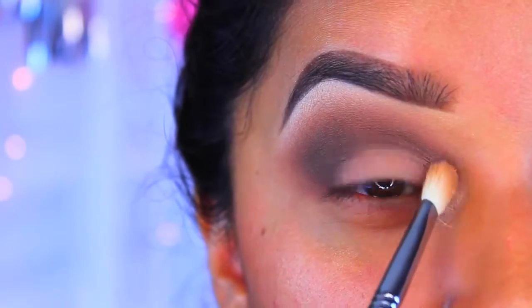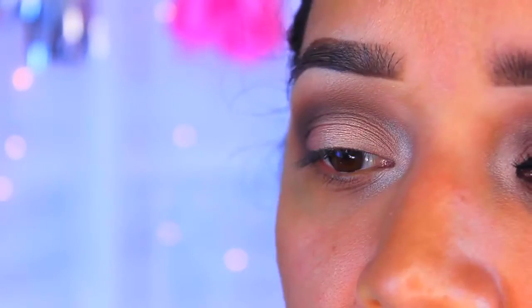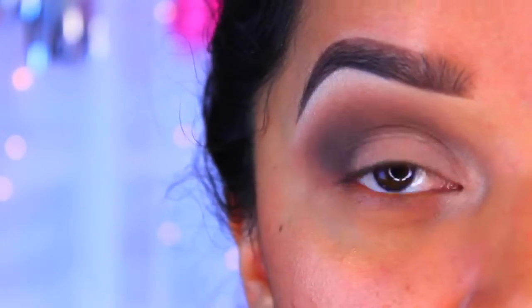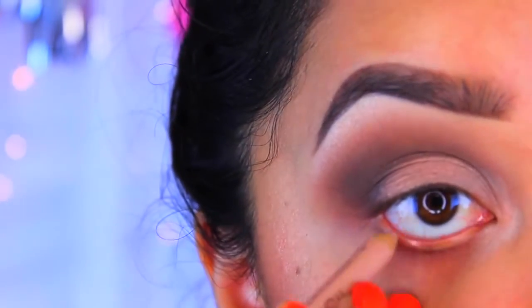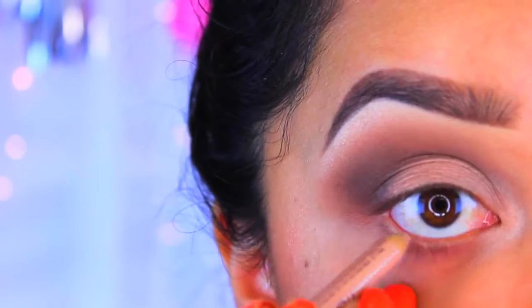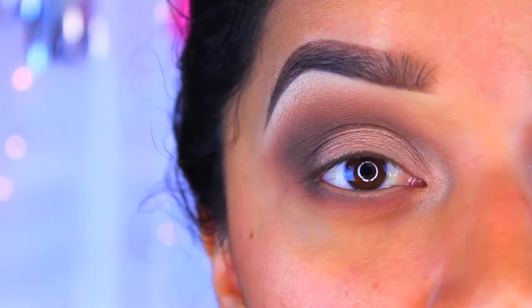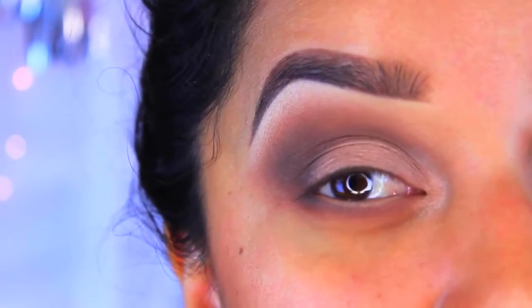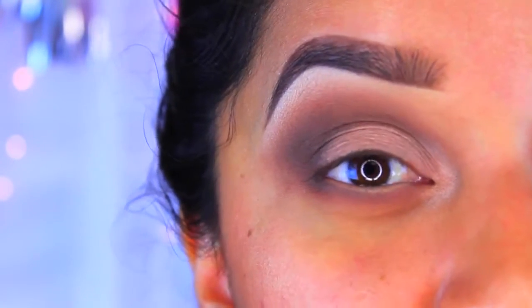I'm going to go in with the NYX Wonder Pencil and apply it to the waterline. This is just going to make our eyes look a little bit larger and more awake. Now I'm going to go in and apply my eyelashes as well as my eyeliner. If you guys want to see an eyeliner tutorial, let me know and I will make one for you.